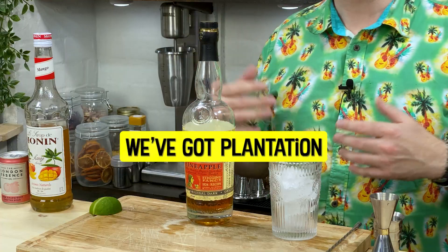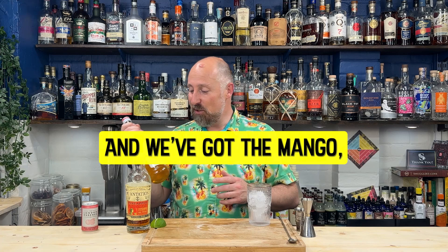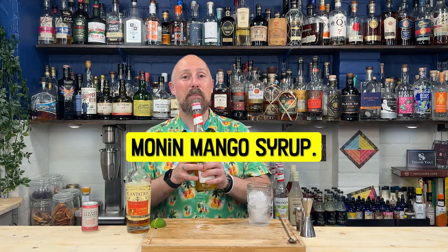We've got Plantation Pineapple Rum - Stiggin's Fancy Pineapple Rum. And we've got the Mango, Morning Mango Syrup.